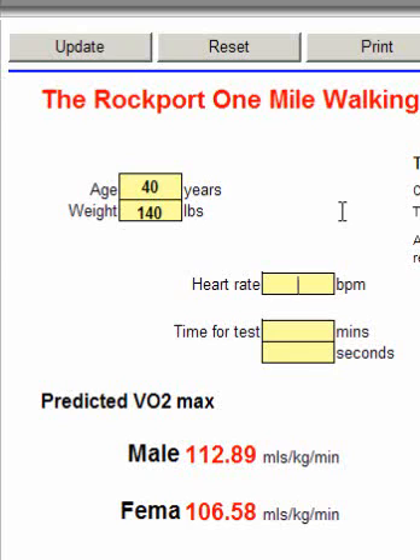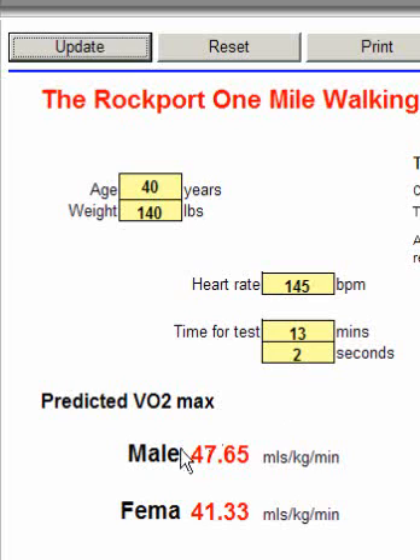This particular person's end heart rate at the end of the mile was 145 beats per minute. Finally, enter how long it took them to cover the mile — this person took 13 minutes and 2 seconds. Hit update to get the calculation, and you can see the predicted VO2 max was 47.65 ml/kg/min for a male, or 41.33 ml/kg/min for a female.